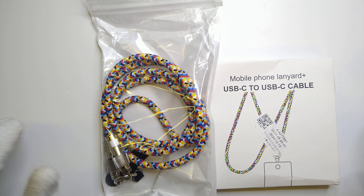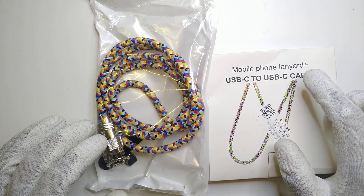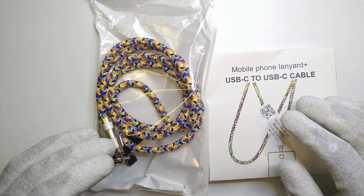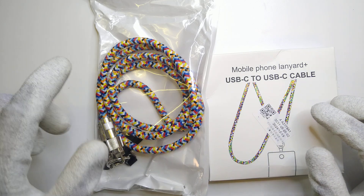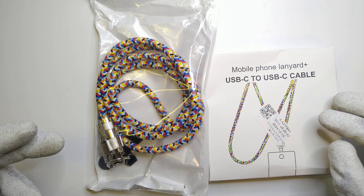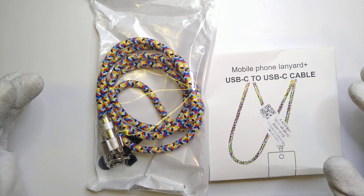Hey friends, this is Question Current, and what I've got for you today are two of those really interesting lanyard-type USB-C to USB-C cables. They're supposed to be used in conjunction with your phone — having your phone around your neck is quite popular nowadays. This is a cable that emulates a lanyard while doubling as a charging cable for your phone, your laptop, or to transmit data.